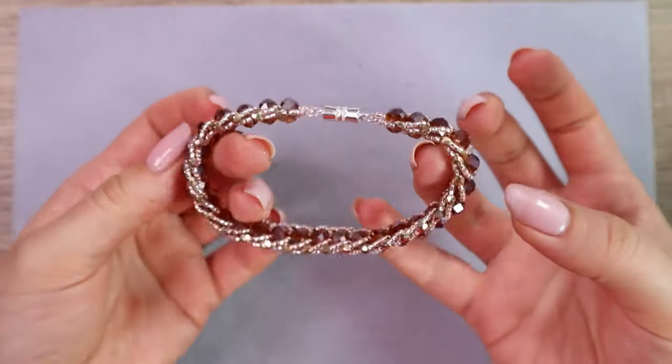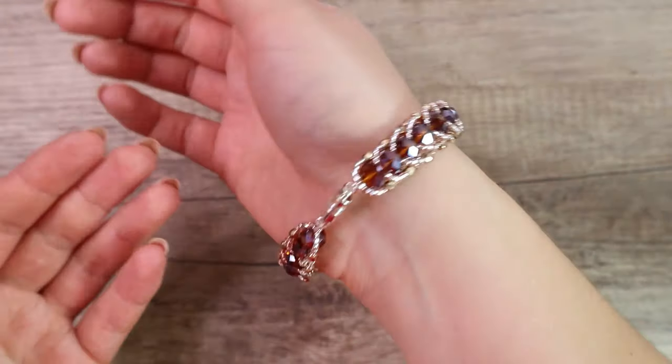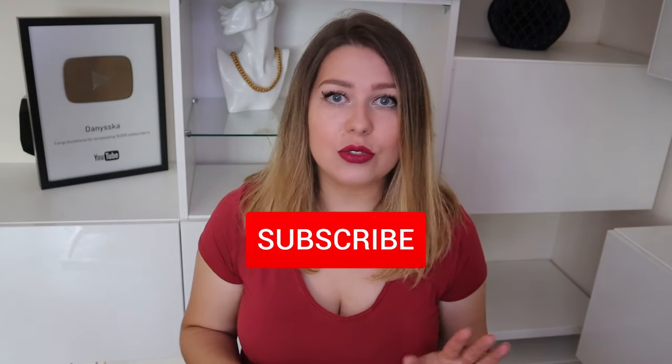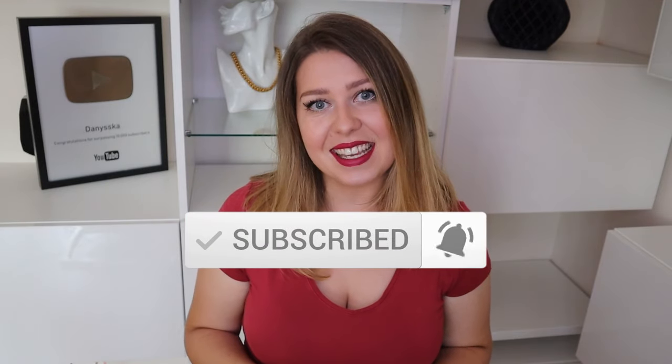And voilà, the bracelet is finished! I think that this flat spiral stitch is amazing — it's very easy and very suitable for beginners. You don't have to do only bracelets; necklaces look also very nice because this type of beadwork curves nicely. I like to make these bracelets as last-minute gifts for my friends because it looks very good and the bracelet is made very quickly. I can make it in less than 20 minutes, which I think is an absolutely perfect time. And that's all for today — thank you for watching to the end, don't forget to subscribe if you like my tutorials, and see you next time. Bye!